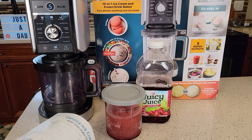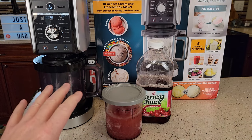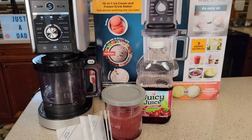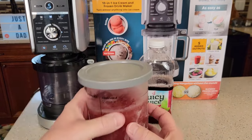Ninja's got a really good manual and a recipe book. Now this is one area where I think they fall just a little bit short. I've really had to kind of read through this for the slushy and the frozen drinks. It wasn't super clear at first. I'm starting to understand it now.